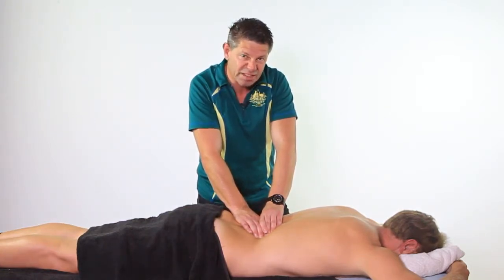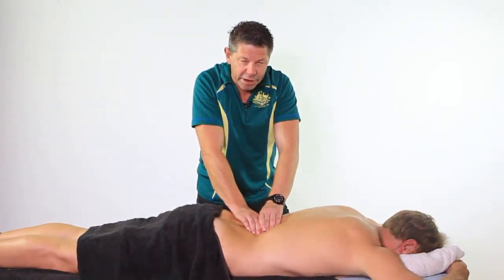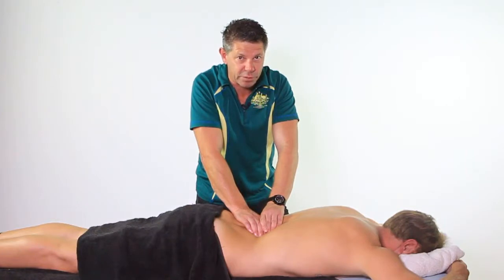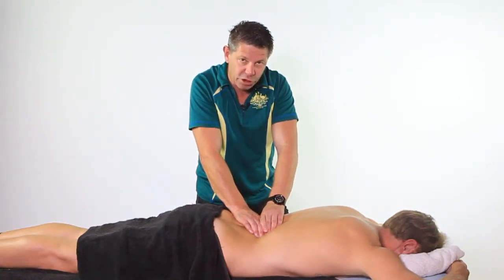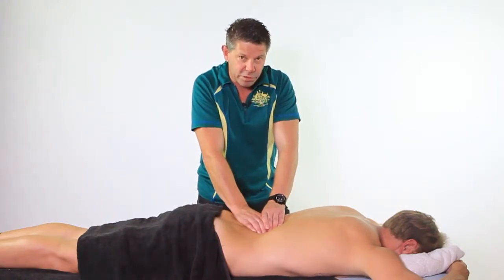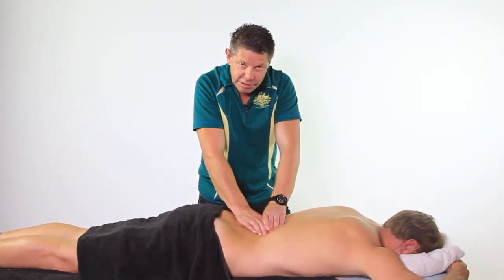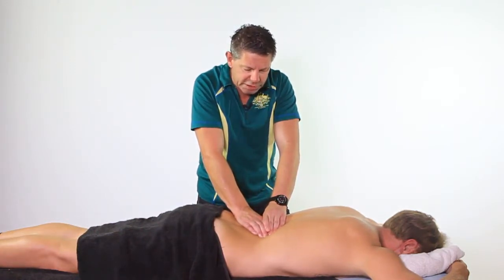I'm working at the level of roughly around about T10 all the way down to about L1. We know we've got a cluster of trigger points in that area, so we're going to work through those laterally without having to disturb them posterior to anterior. Just work really slow — you can see the speed I'm working at here, just slow it right down, working across the tissue.